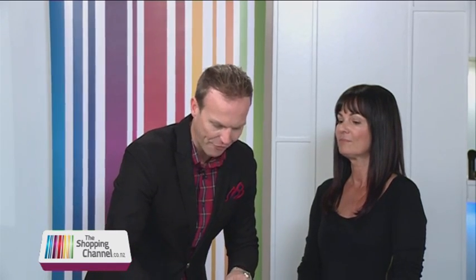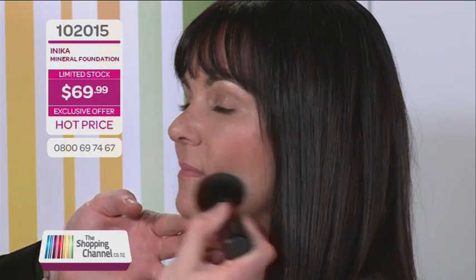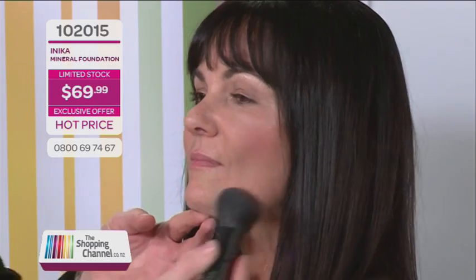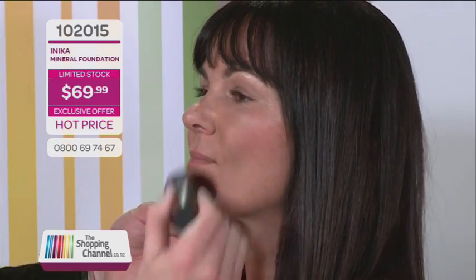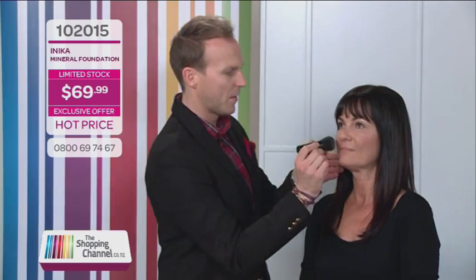Once again that fabulous kabuki brush — there's a little tap so all the pigment really works inside the brush — and once again that beautiful buffing movement. You can see straight away, even from one side to the next, it really does take away that pink. And of course we can add as much as we like depending on what occasion you're going to.